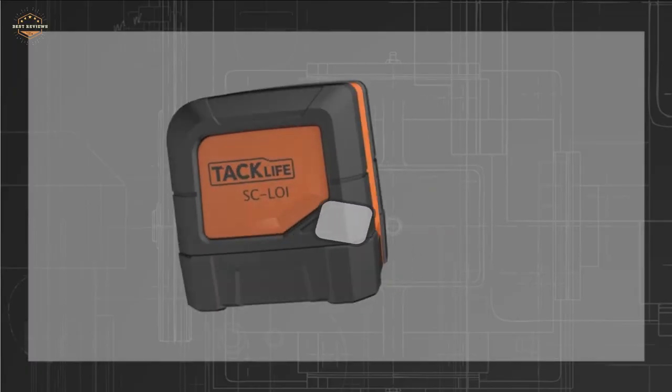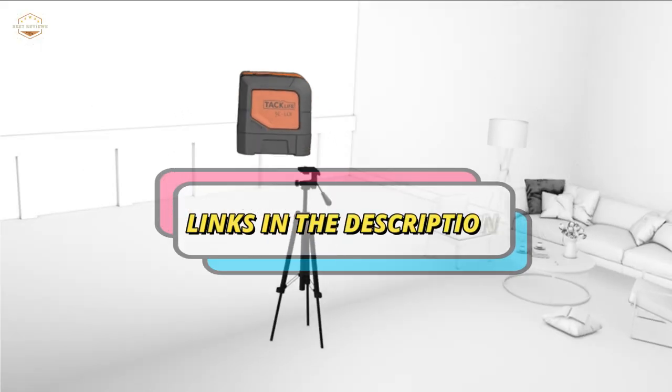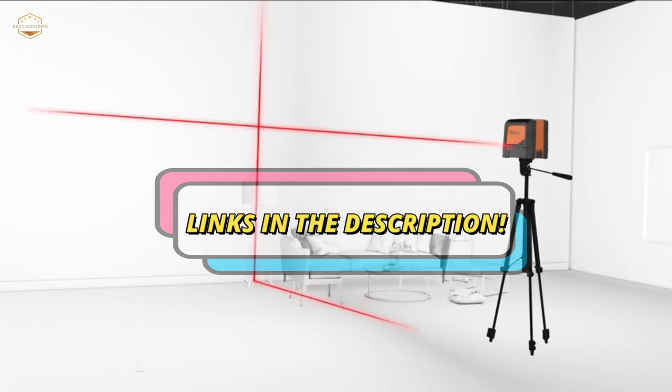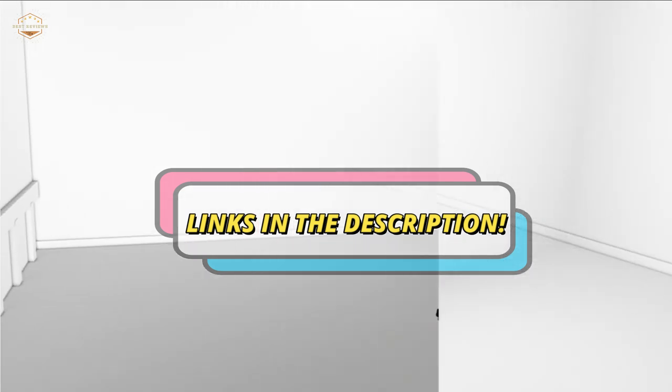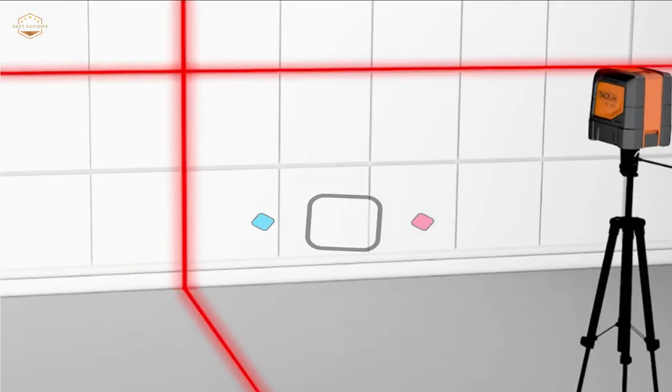Check the description for links to find out the price of the items included in this video. Hope you found this video helpful for finding the best laser levels. If you found it helpful, please give a like. Comment your valuable opinion and tell us which one is perfect for you. Subscribe to our channel to get the latest updates on different product reviews.